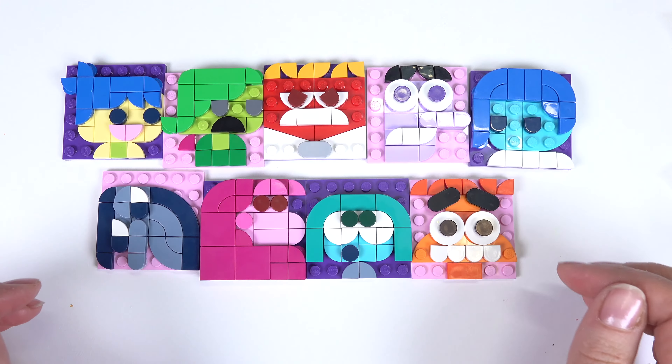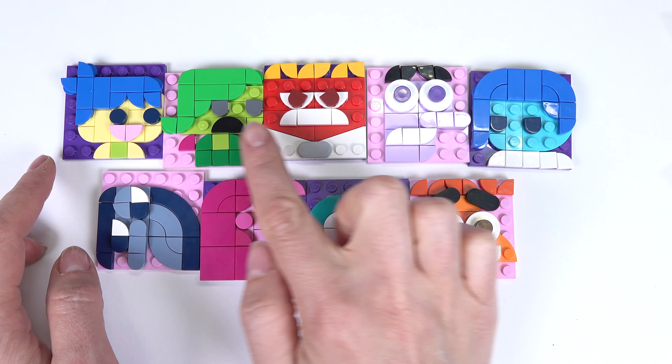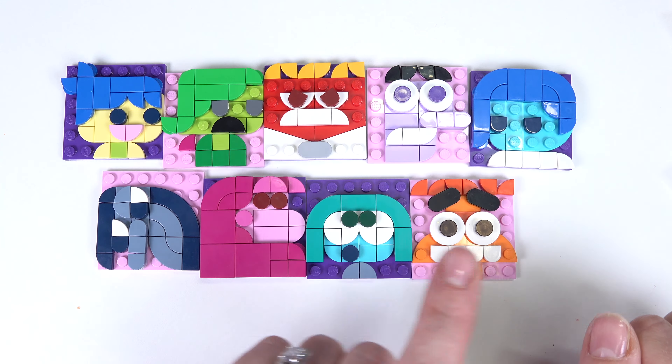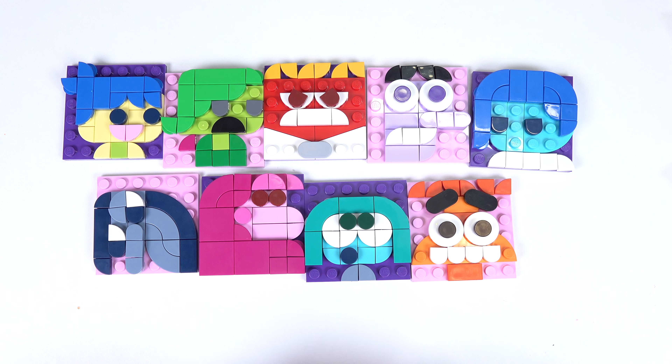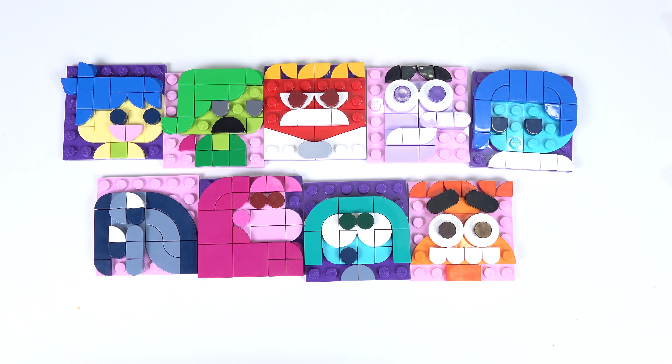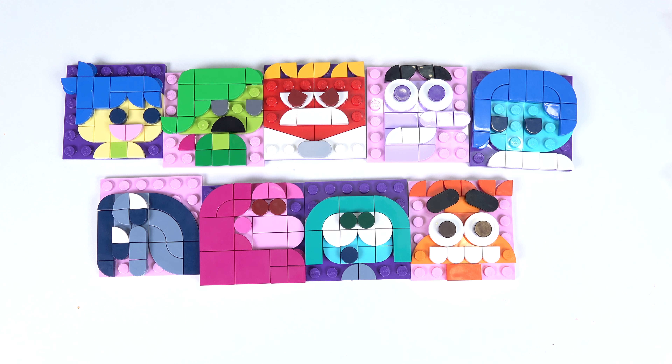All right, little fans, here are all of them that we built. Our previous emotions: we've got Joy, Disgust, Anger, Fear, and Sadness. And then our new emotions: we've got Anxiety, Envy, Embarrassment, and Ennui — boredom.